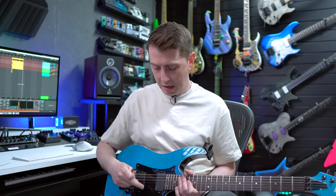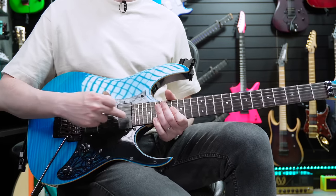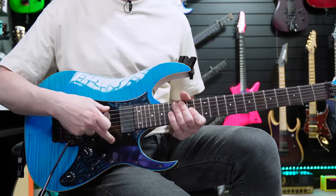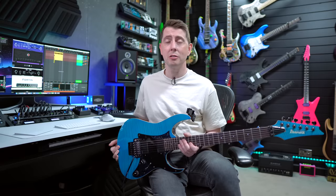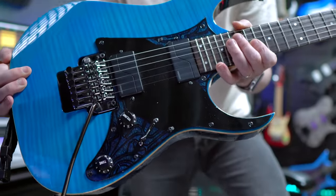Another cool feature about this guitar is the pickguard. This guitar shipped with HSH, and when I went over to HH with the Fishman pickups I didn't want to just put a blank pickup in the middle or leave it uncovered with a big hole there. I got speaking to a guy called Auto Vision on Instagram and he made up a couple of custom scratch plates, and this one is the one that has like a sort of blue accent.